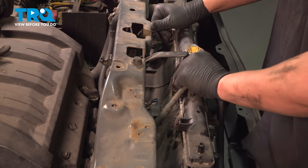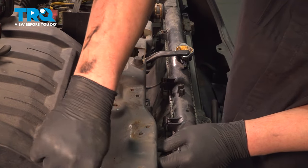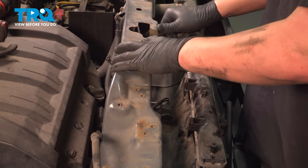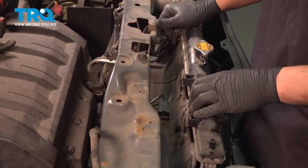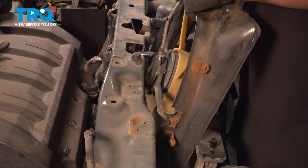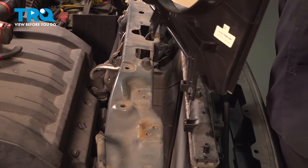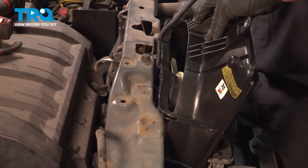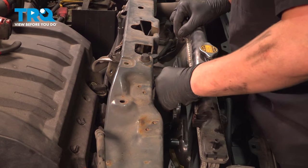We're going to pull our coolant line off of the radiator for now. Remove the condenser fan assembly, grab the new condenser fan, pull the assembly forward, and drop it in.